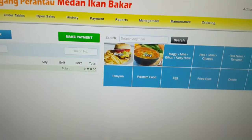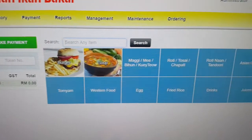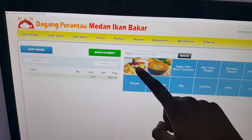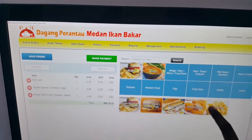So you can see we have items like burger and soup — those will be printed to one printer — and mee goreng and so on will be printed to the second printer. Let's try adding them: burger, burger — I'm just going to add all of it.